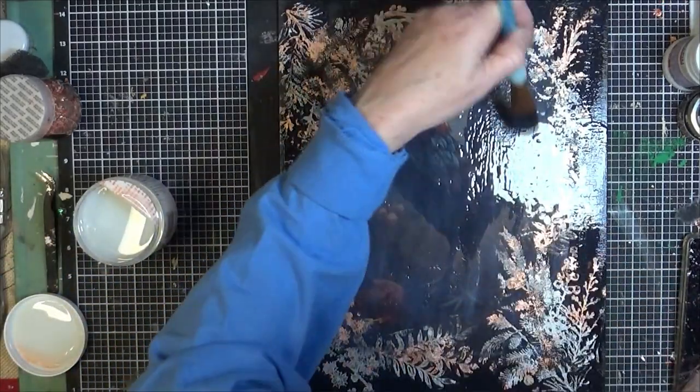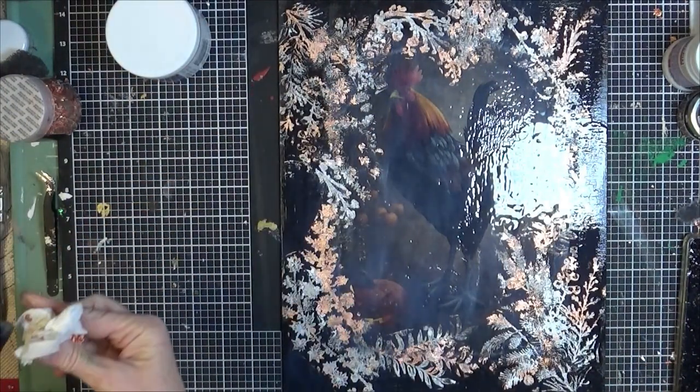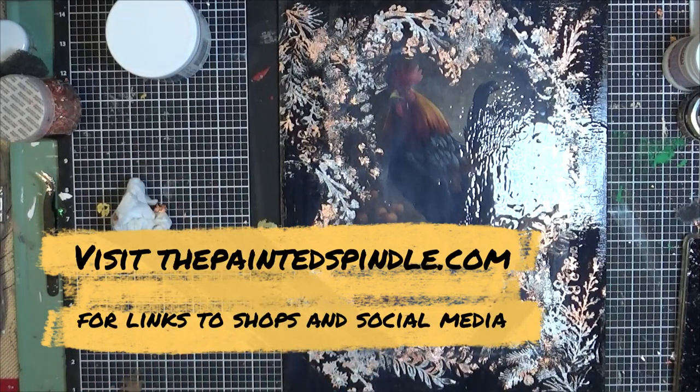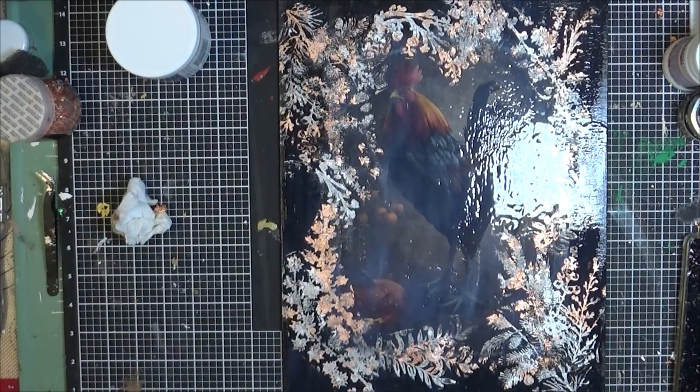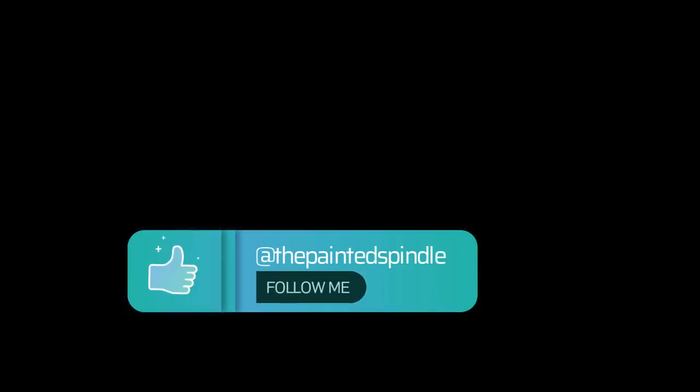And that's going to complete this project. Please go follow my Facebook page, The Painted Spindle. My storefront on Amazon is also The Painted Spindle. Visit Decoupage Central for any of these items. Thank you all so much for watching.